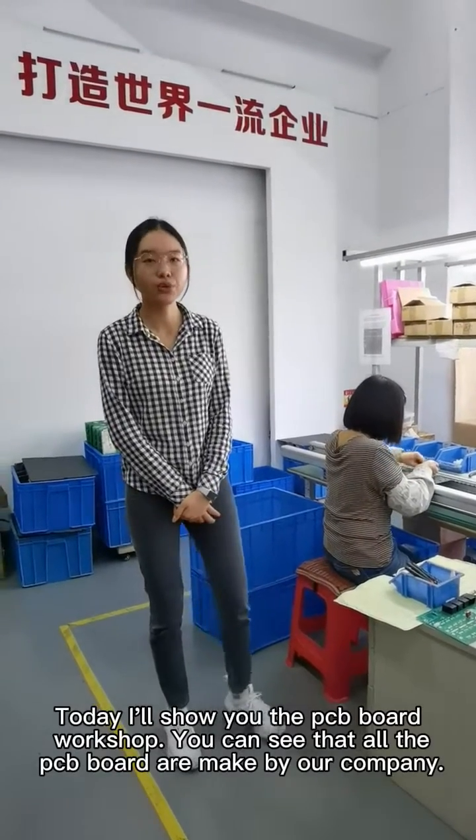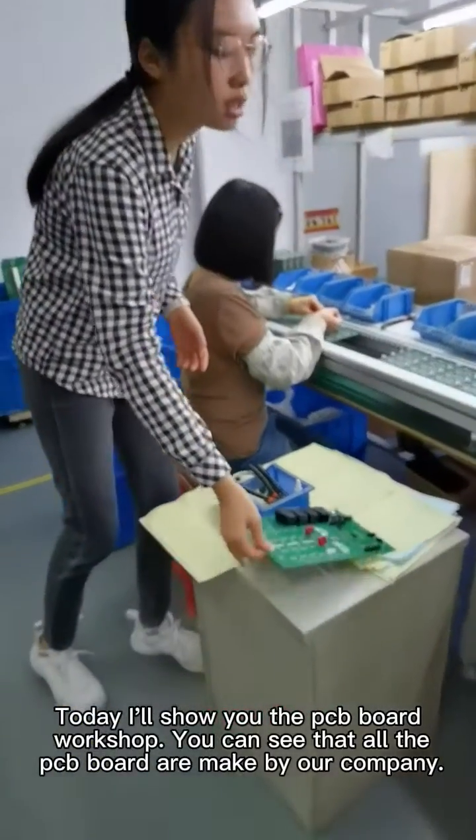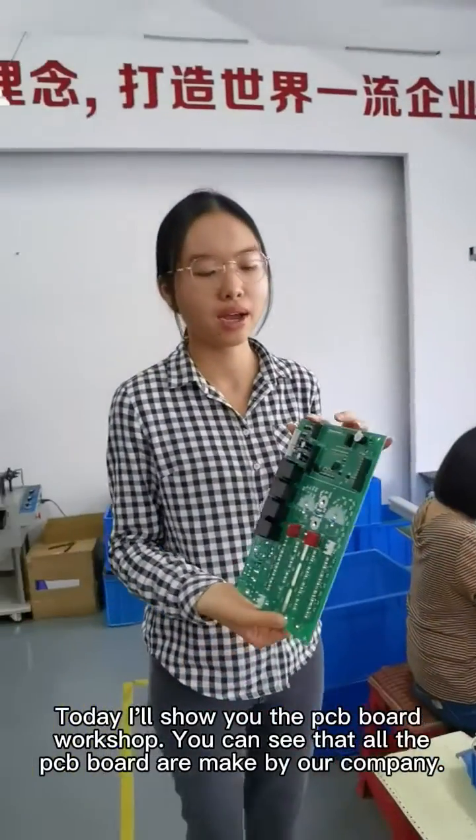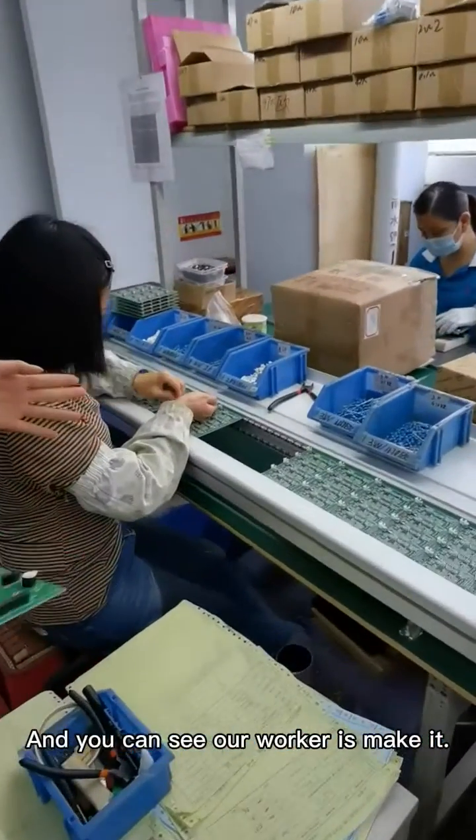Today I will show you some people from the shop. You can see that all the PCB board is made by our company, and you can see our workers are working.